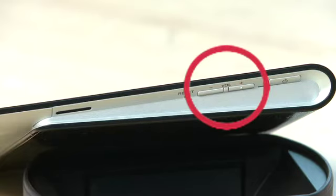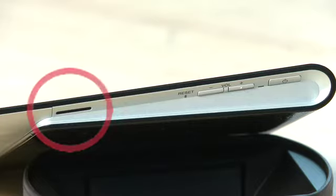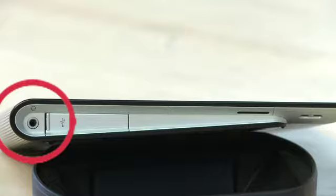Along the one edge you do have the power button and the volume buttons. This area also has a reset hole so if you ever run into any real trouble you can just stick a pin in there and away you go. The side also has one of the speakers. On the other side we have the headphone jack and the other speaker.